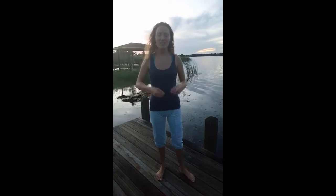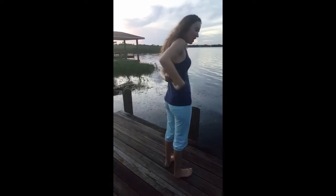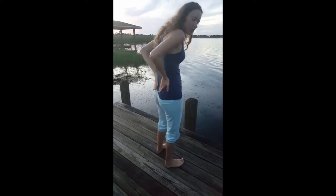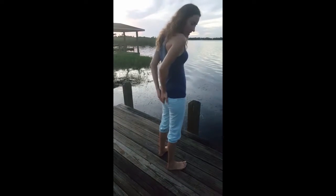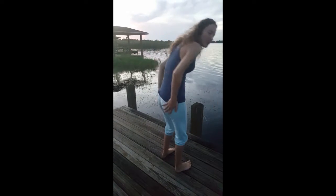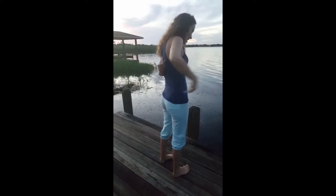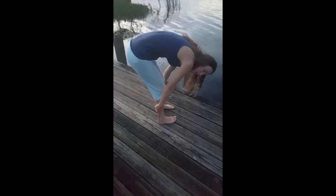Next is the bladder meridian so you start in between your eyes. You go around the top of your head down the center and you meet your hand around the side of your spine and then you go up and down the hip line and then go down around your buttocks and then come back around and meet your hand again and go down the center of your spine and then all the way down the back of your legs until you get to your pinky toe.